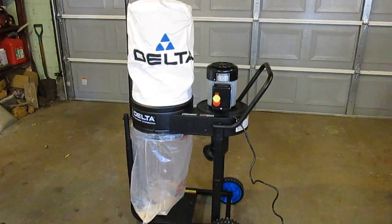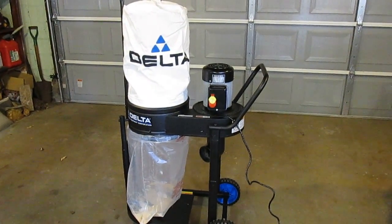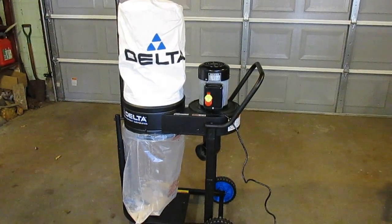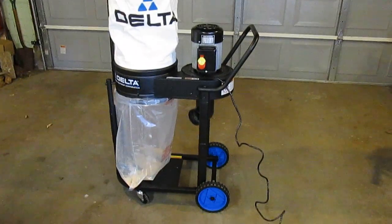Hello there! Today on HPI Guys Workshop we're going to be taking a look at Delta's new model 50723 one horsepower 120 volt dust collection system.